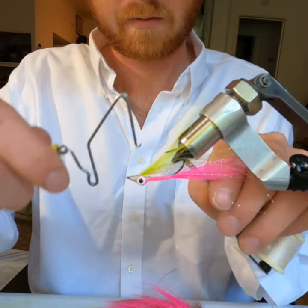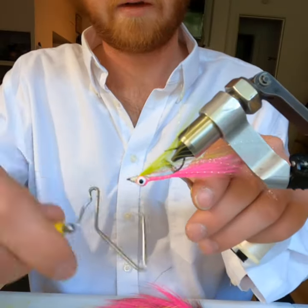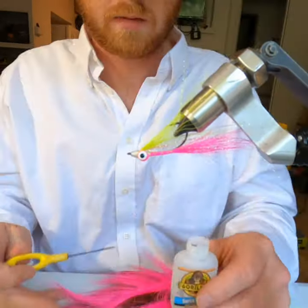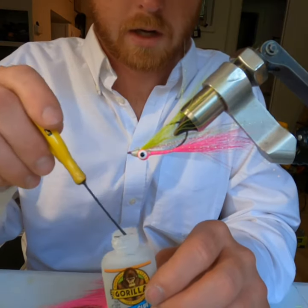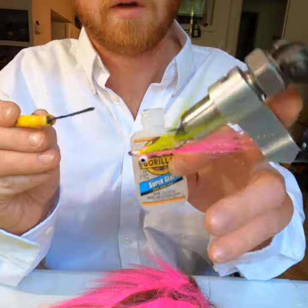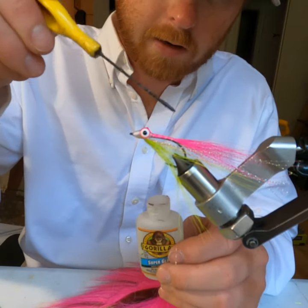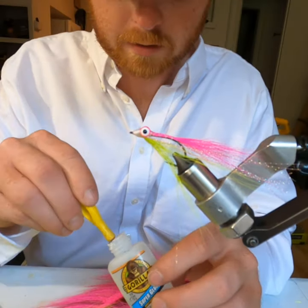Do a whip finish here. Pretty fly! You can put some glue on there — get a little bit of this Gorilla Glue super glue, get your bobbin in there, just do a nice little coat. And there you have it — that is the Tutti Frutti, my friends. A great fly for southern and southeastern Alaska for silver salmon.